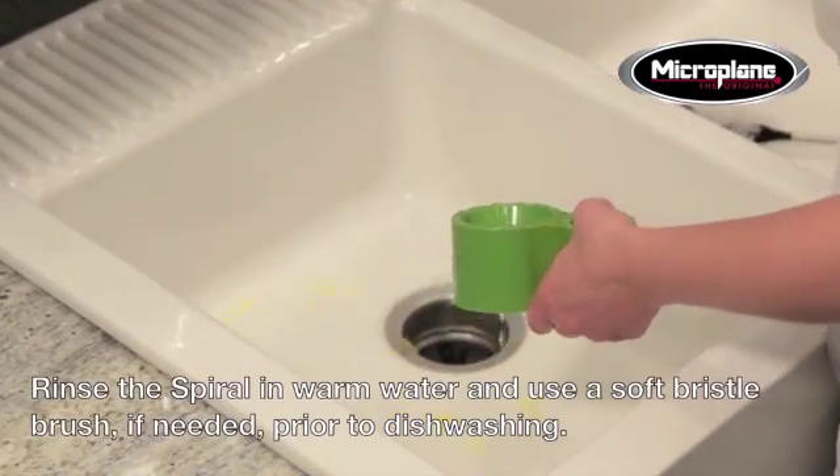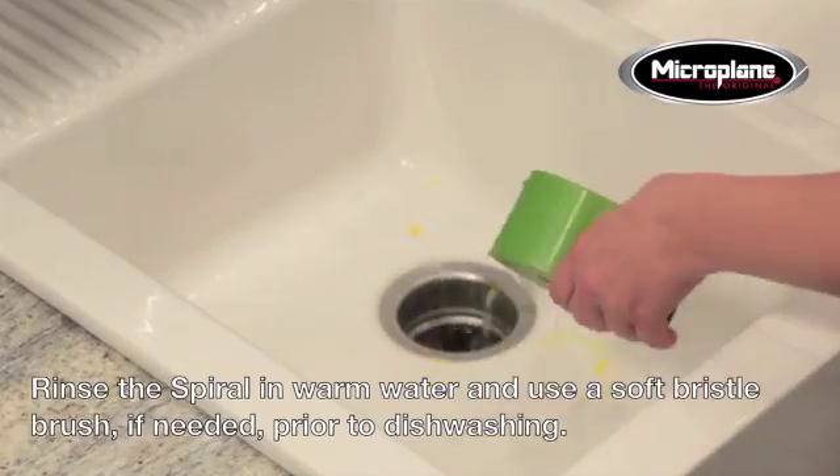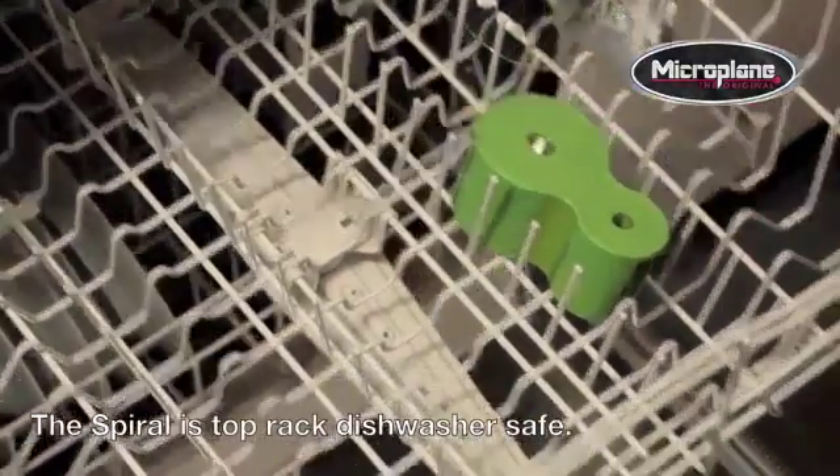It is recommended to rinse the spiral in warm water and use a soft bristle brush, if needed, prior to dishwashing. The spiral is top-rack dishwasher safe.